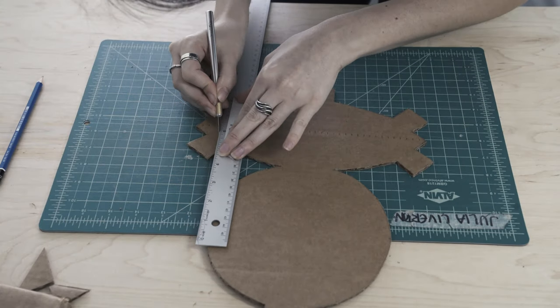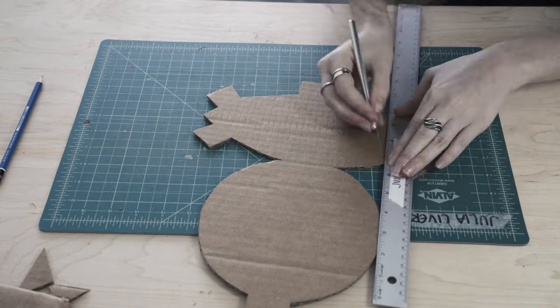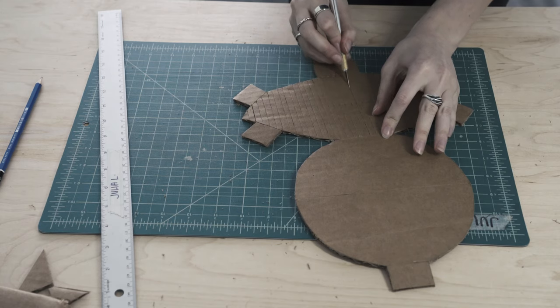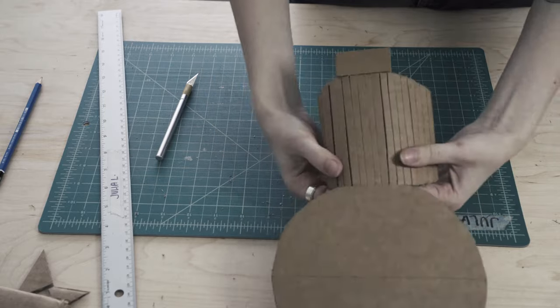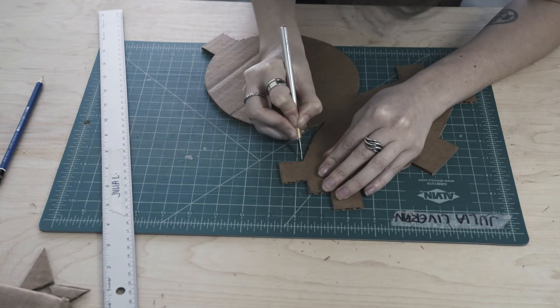Score the underside of the base until you can flex it into a curve. Score a line down the center of the top, parallel to the base.